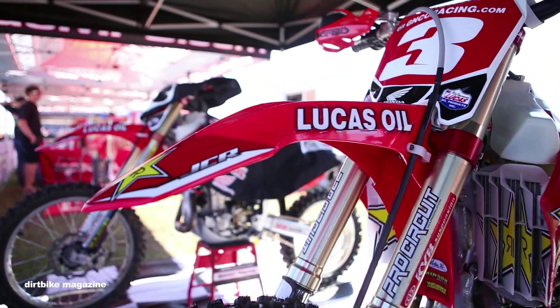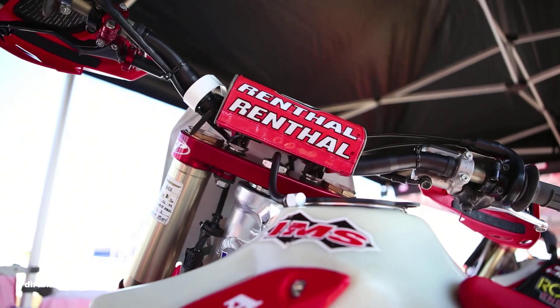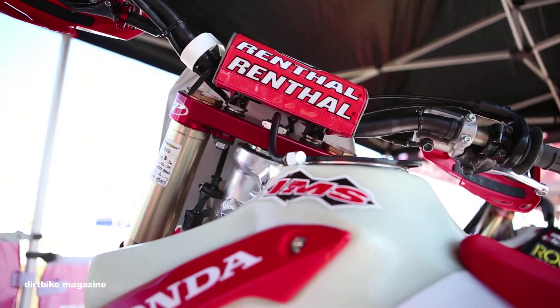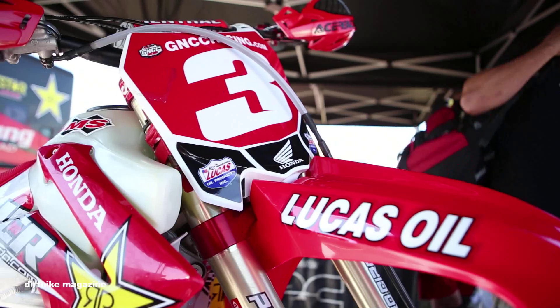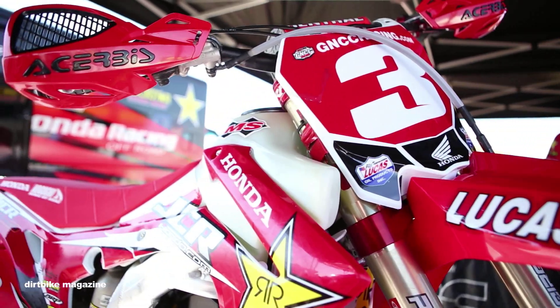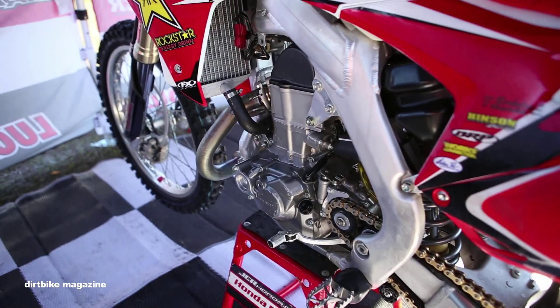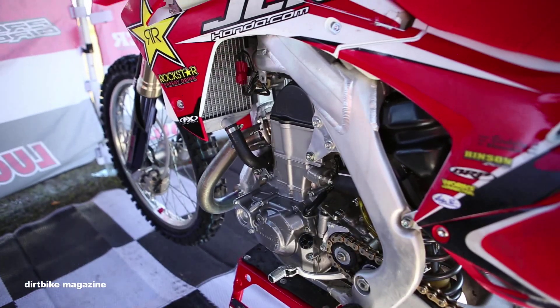Bar position is actually in the forward position because he's a pretty tall guy, so it keeps him over the bike. He really likes the ergonomics — it makes it feel real comfortable. The motor is pretty much stock; we did a bunch of fuel mapping modifications and messed around until he liked the way the power was delivering.